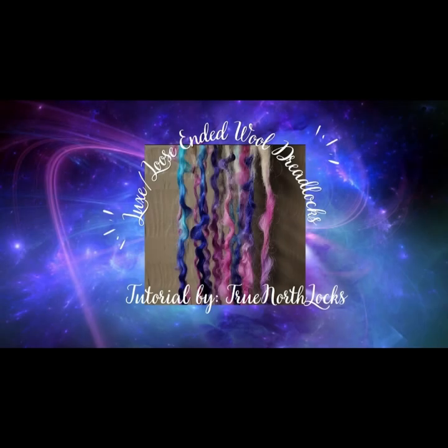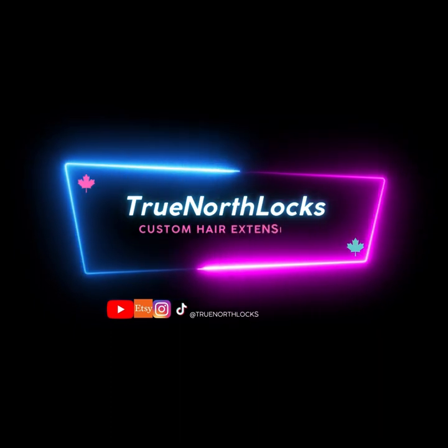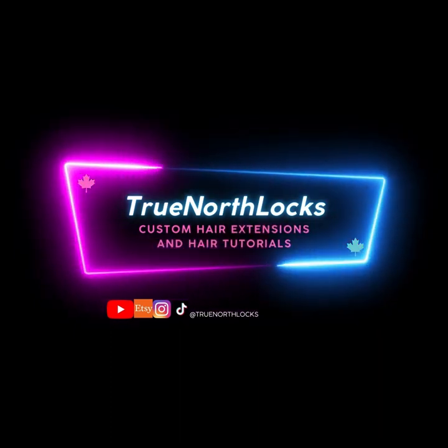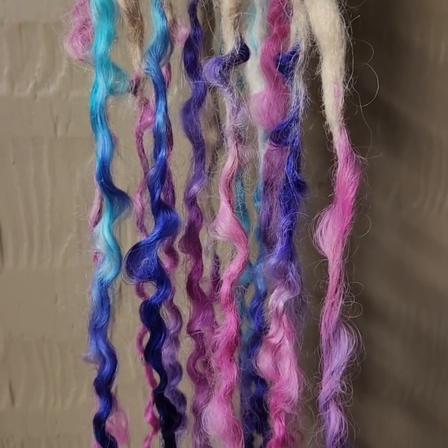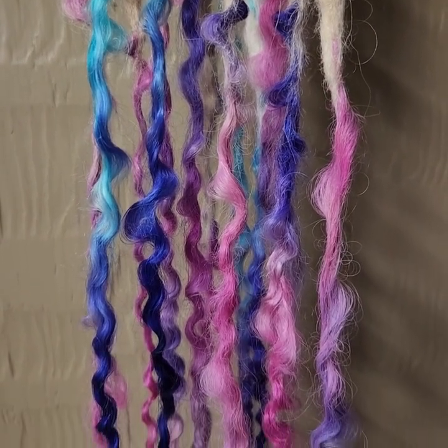Hello to all my guys, gals, and non-binary pals. It's TrueNorthLocks and welcome back to my channel. I'm so excited to have you join me again, and if this is your first time watching, welcome. I appreciate all of you and your interest in learning with me so much.